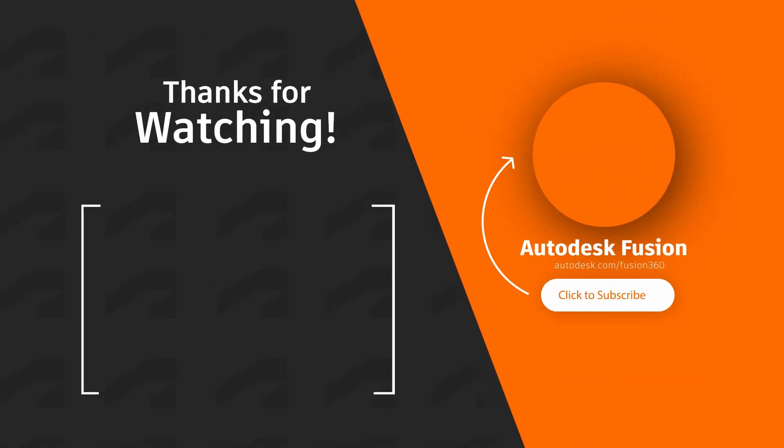Thanks so much for watching. Don't forget to like, comment, subscribe, and click to watch the next video.